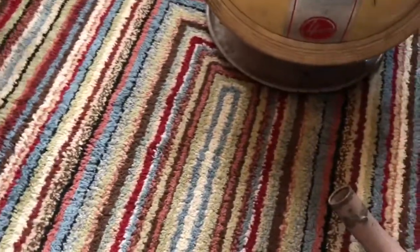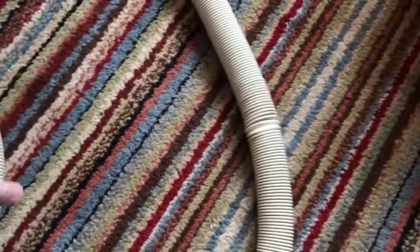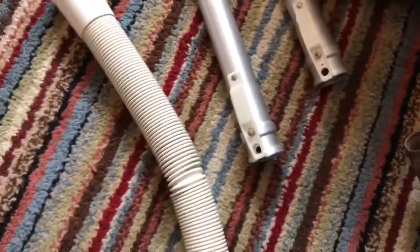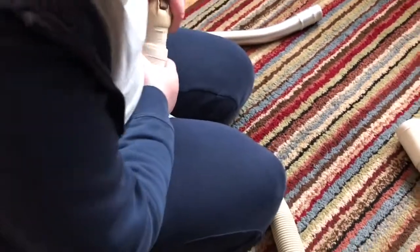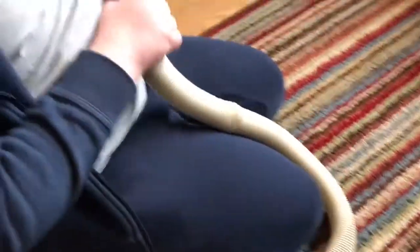This is not the hose that's going to go on there — it's just to show you. This is like off a Hoover Junior tool set. What you do basically is push these on like that, push them in. We're just going to make up a set of poles here on camera.